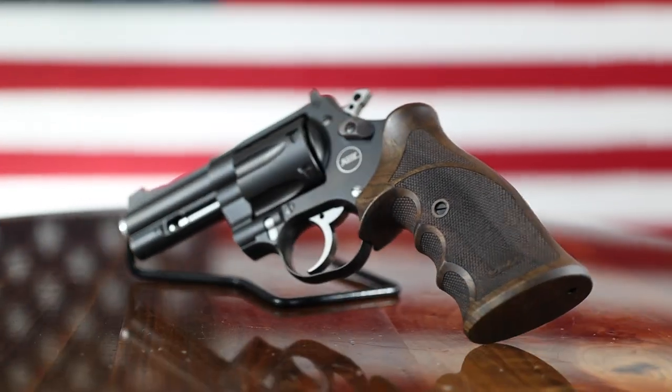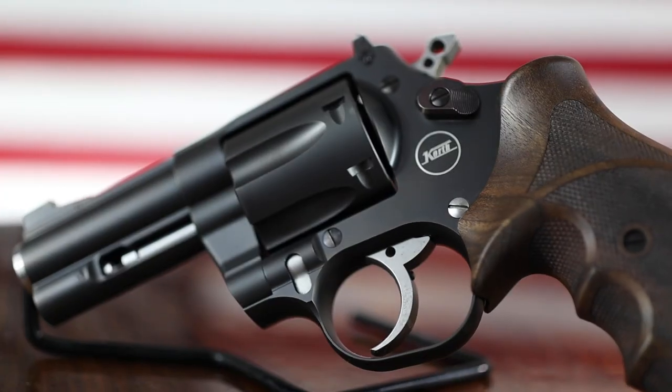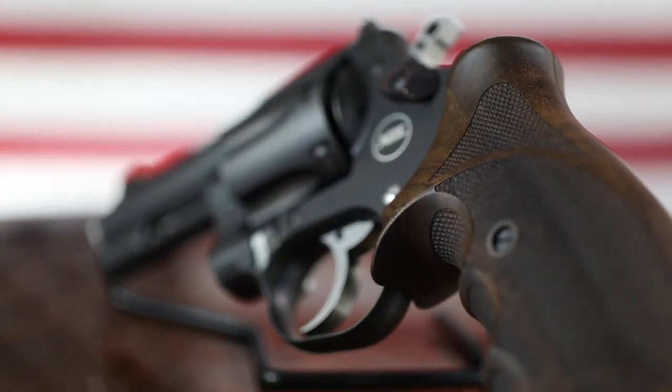This gun features the Korth Walnut grips. It also includes the rubber grips that come with it. It is finished by Nighthawk Custom in black DLC.